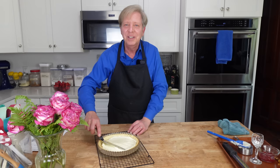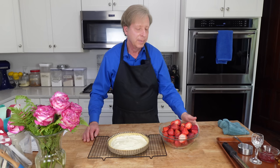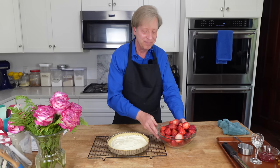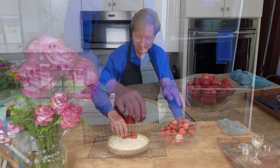I'm going to link this removable bottom tart pan in the description below — the pan is not at all expensive. Now we need about one pound of perfectly fresh, perfectly ripe, preferably local strawberries. Just cut off the stem end of the strawberries and then arrange them in concentric circles. The cream cheese mixture will hold the berries in place.